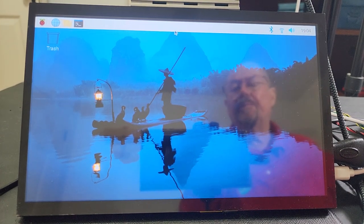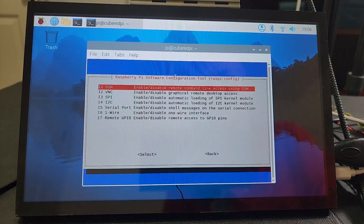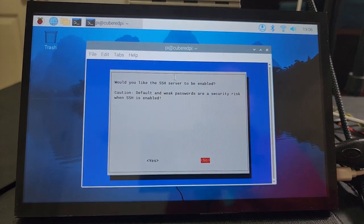There is one thing I need to make that work: under Interface Options, SSH is fundamental. I need SSH to be working so that I can connect, so I'm going to say yes.